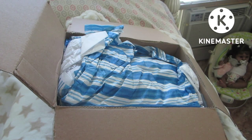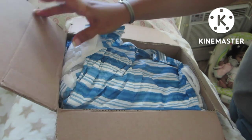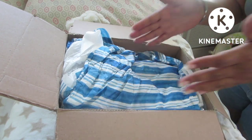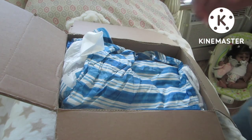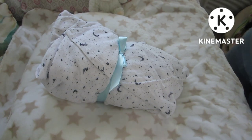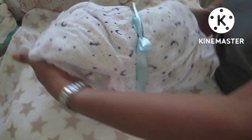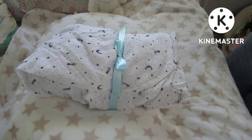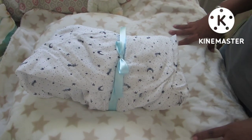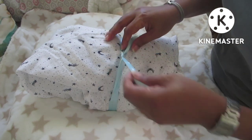Hello everyone and happy Thursday! This is actually a box opening video. Let me take the baby out of the box. I think the baby might be upside down — this is the head and this is the feet. Could you tell the gender? I'm excited because I hardly ever have a box opening of a little boy — yes, this is a little boy!